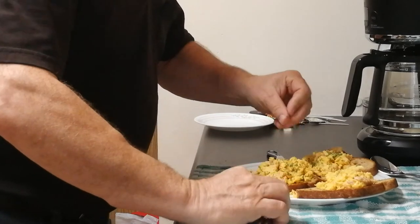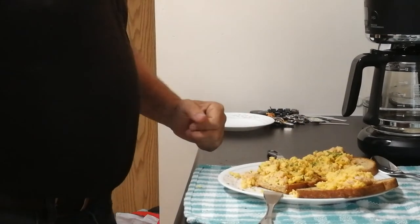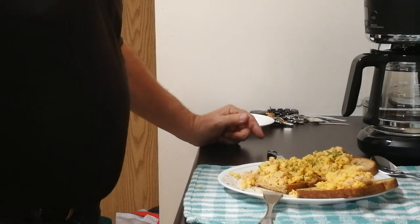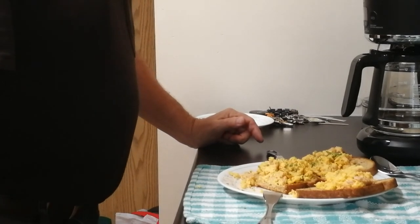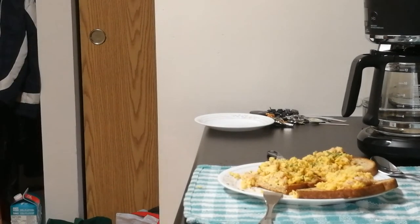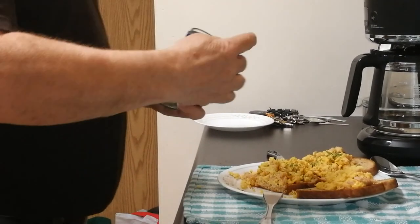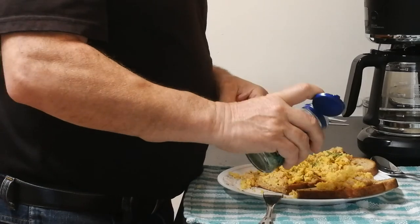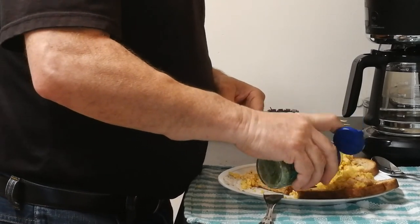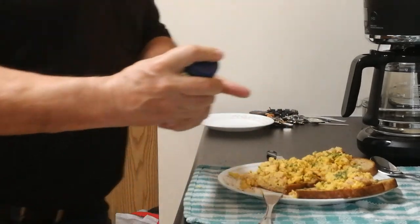If you've watched any of my other cooking videos, you know I don't have a kitchen table to sit down at. I'm putting chives on the third piece — I don't know why I said garlic spread. This is my lunch.